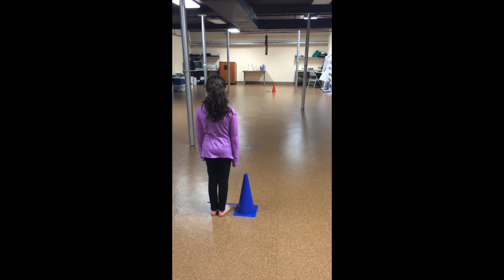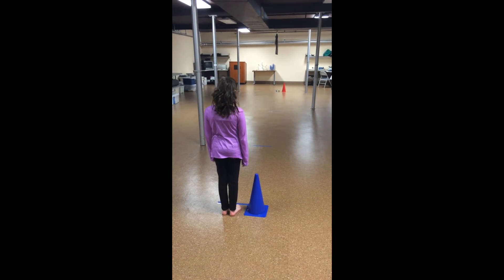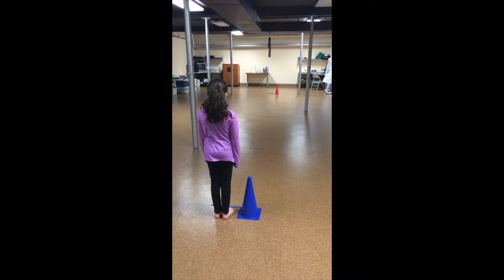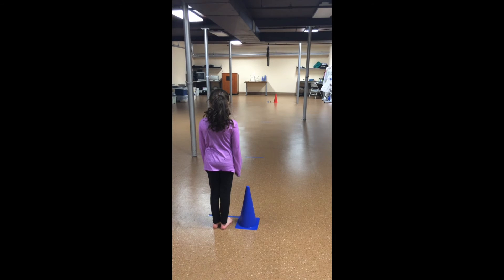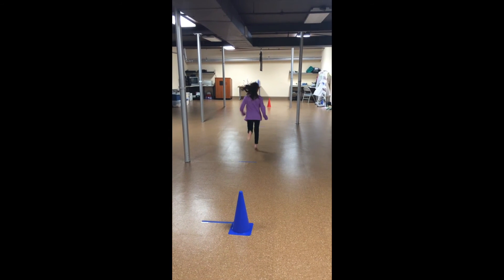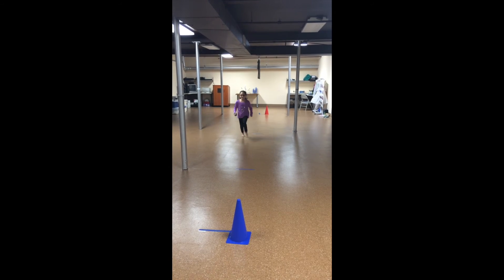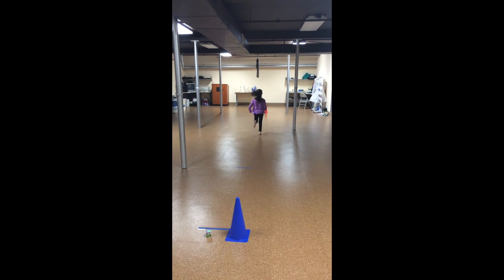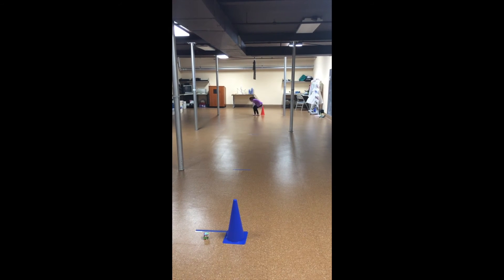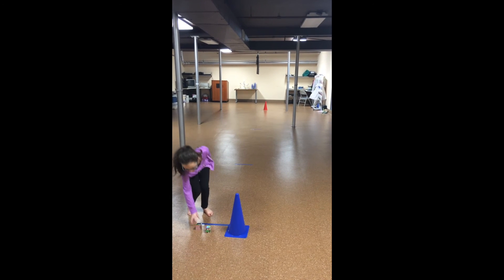Okay, Alyssa, you're going to run to the other line, pick up a block, bring it back, place the block behind this line, and do the same thing with the other block. Okay? Ready, set, go! Run. Pick it up, put it behind the line, and back. Perfect.